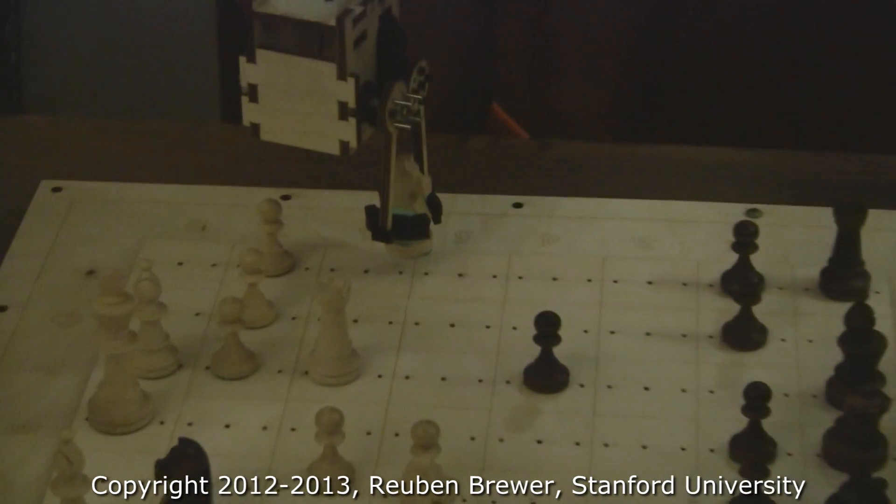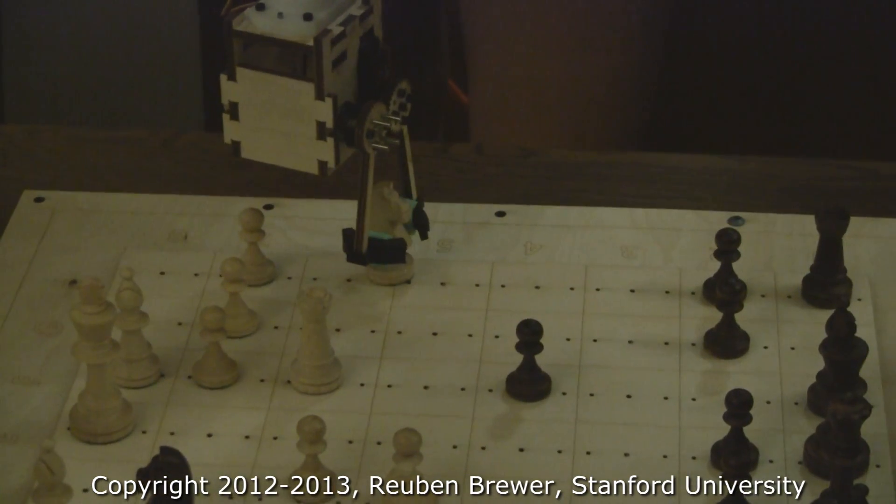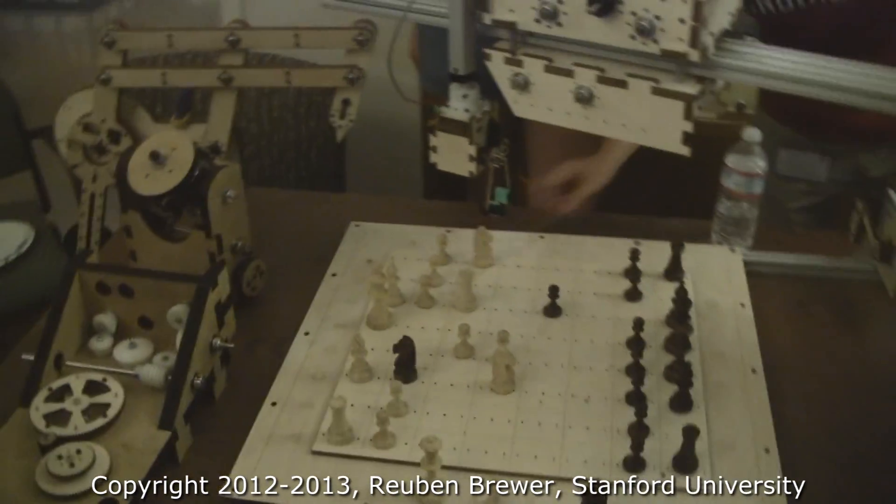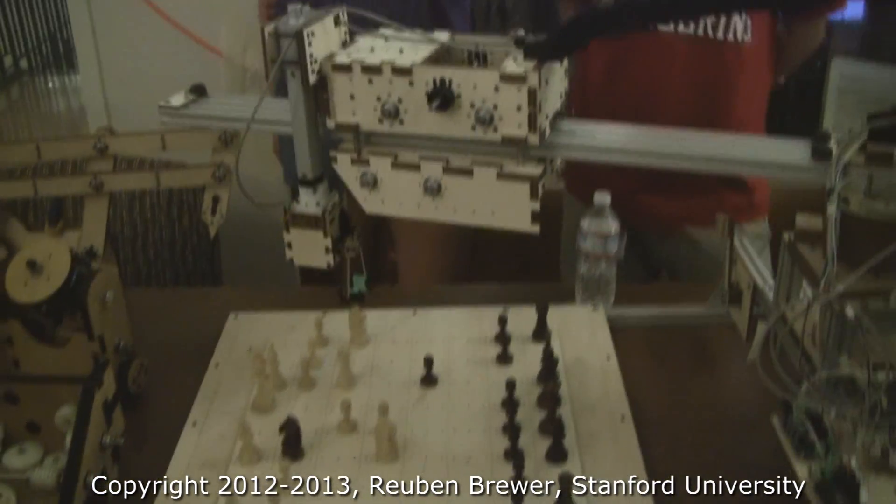So they're going to go ahead and place that knight down. Can we do one more? Sure. So we're going to do another.